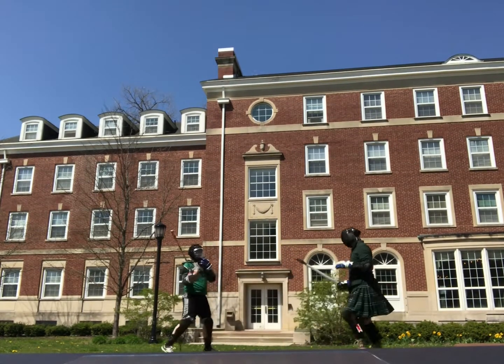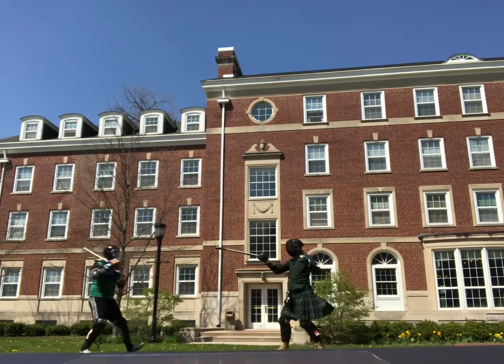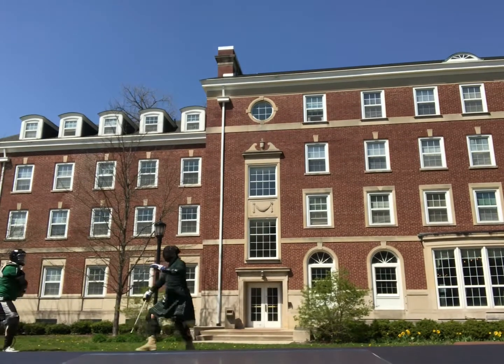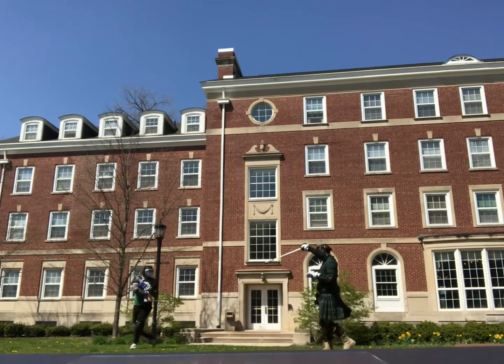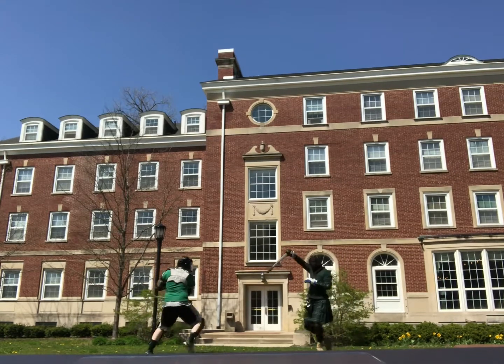I come in with a guard of St. George and I riposte there after he comes into a strike. Then I go to my inside on-point position, go for a strike to the sword arm. He pulls back, so I don't quite — I was planning on just clipping him with a sort of tippy cut, but I don't quite get him.